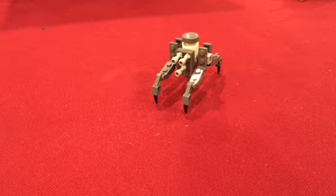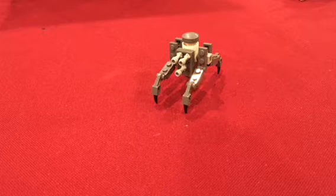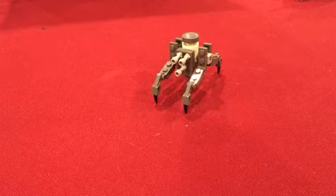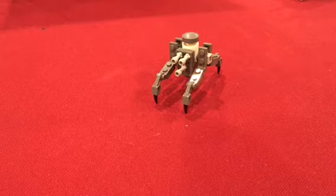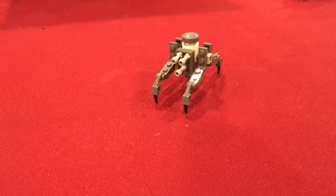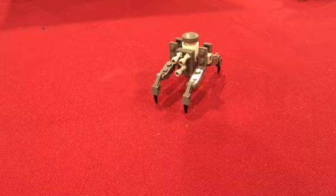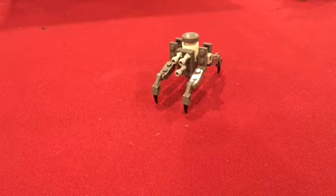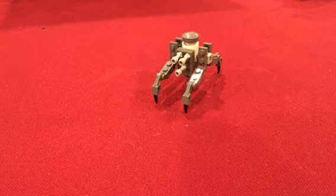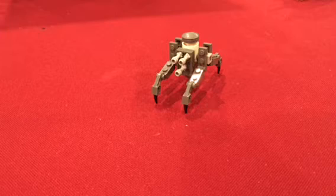First, I'm actually going to tell you guys about a vote I'm going to have. I'm going to have a vote on what droid I'm going to build next. There are three options: the Scorpionic Annihilator Droid, the Protodeca, and the Manta Droid Subfighter. Whichever droid gets the most comments in my video will be the next droid I'll do.